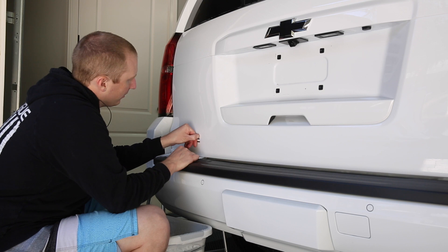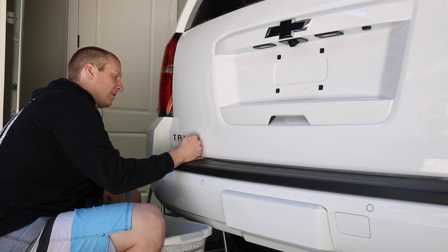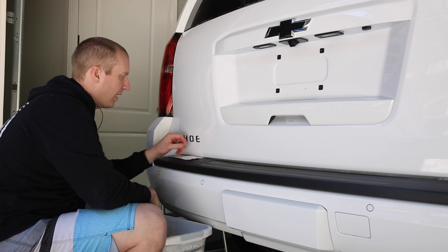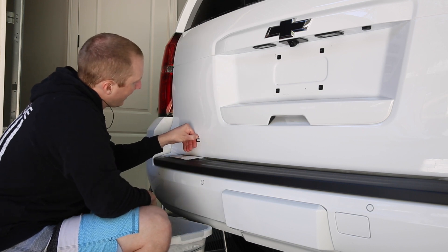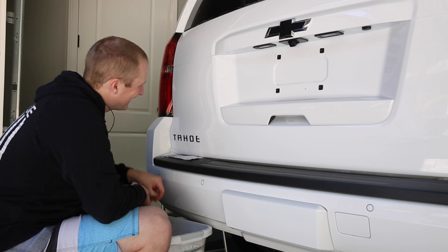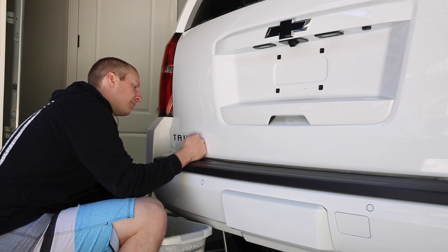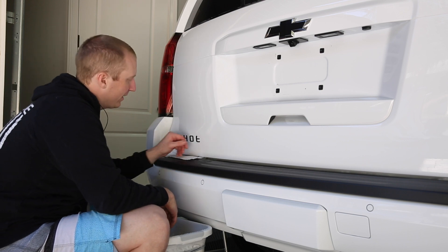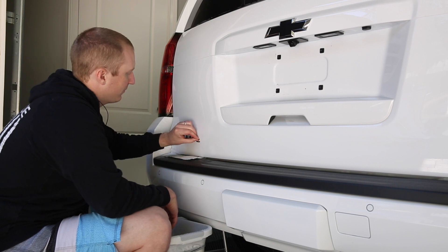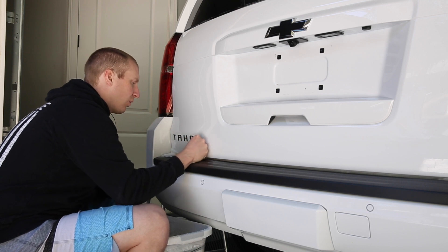I had already sprayed the E a little bit earlier so I was getting lazy and wasn't going to make a video since I've already done de-badging before, but what the heck — can't hurt to have more content. The paint doesn't look terrible on this thing. It's white, so even under a light it's really hard to see imperfections. I noticed some minor scratches and not really any swirls.